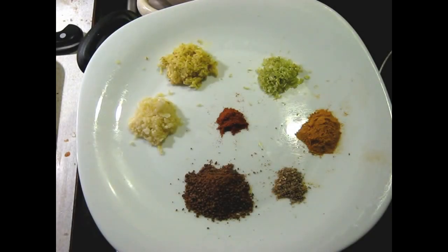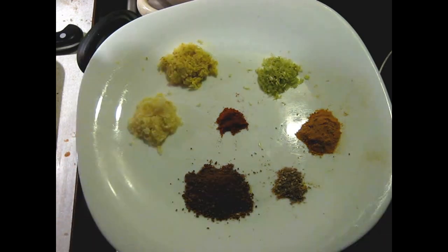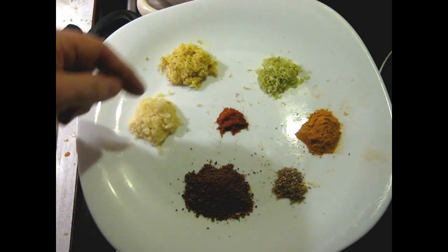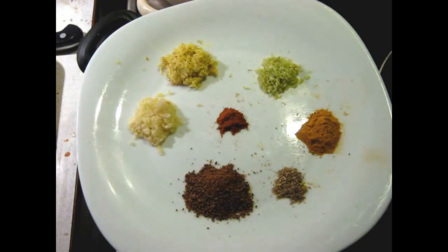I've gathered together the seasonings here. We have deep palm sugar, freshly ground coriander seed, turmeric, lemongrass which has been very finely minced, garlic, cayenne pepper, and this would be galangal if I could get it.